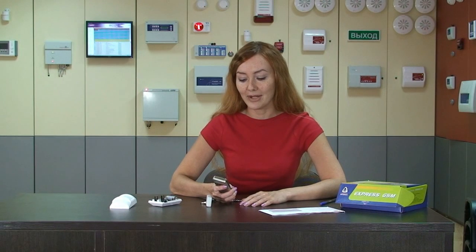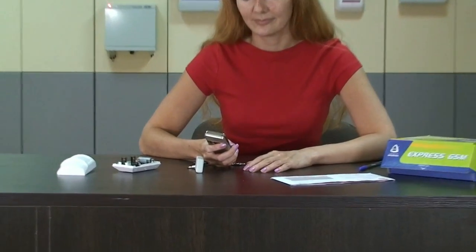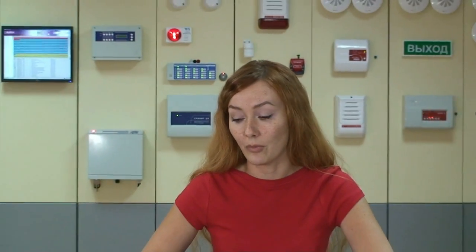Now I'm waiting for an SMS message. I've got it. This SMS message confirms that my phone number and the remote controller are recorded in the Signal Zephy SIM card. Now it is ready for work.